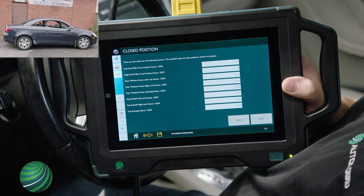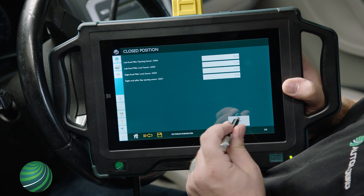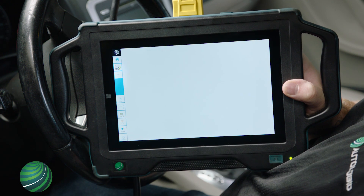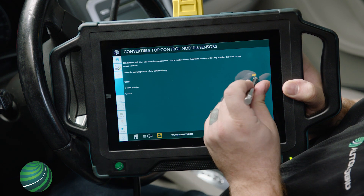Select Next. Select Back. Select Back. Select Center Position.